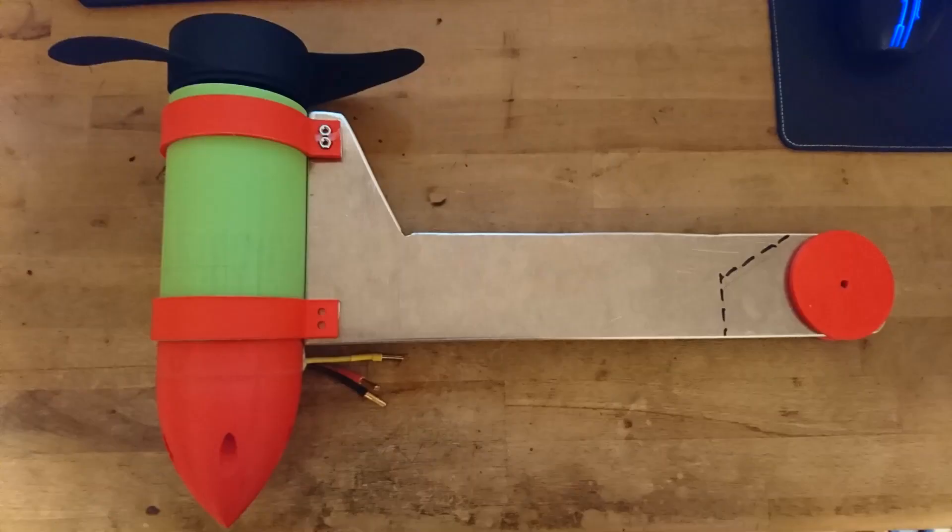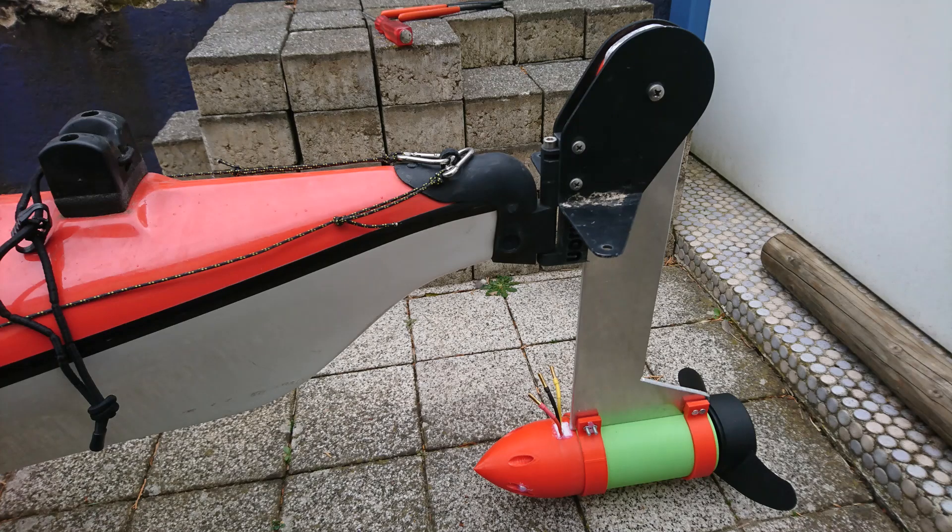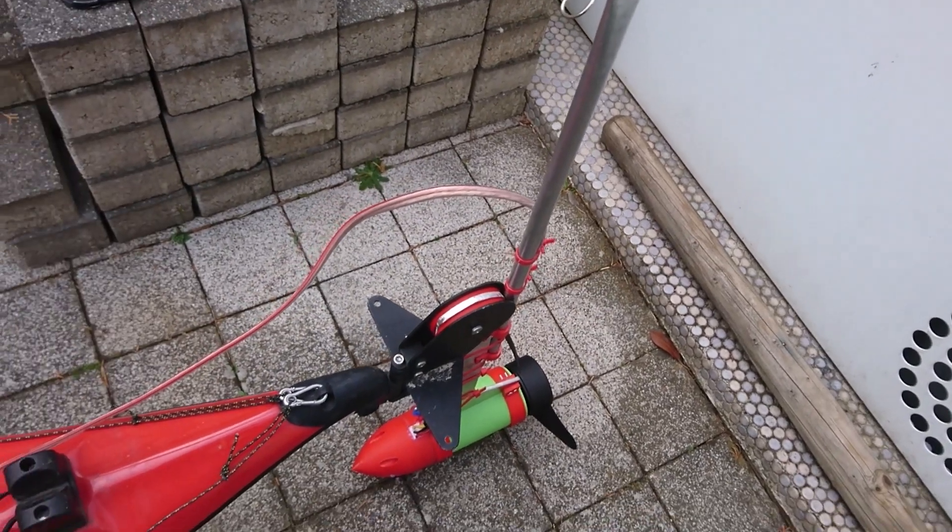Then I cut a piece of aluminum to substitute the rudder on the kayak, which makes it rather easy to mount. It also has the advantage that I can now operate the motor while sitting in the boat — I can let it drop into the water or pull it out, as we can see in that little clip.